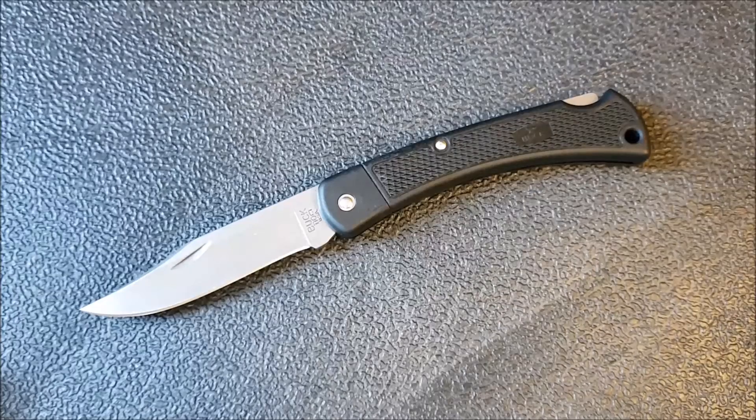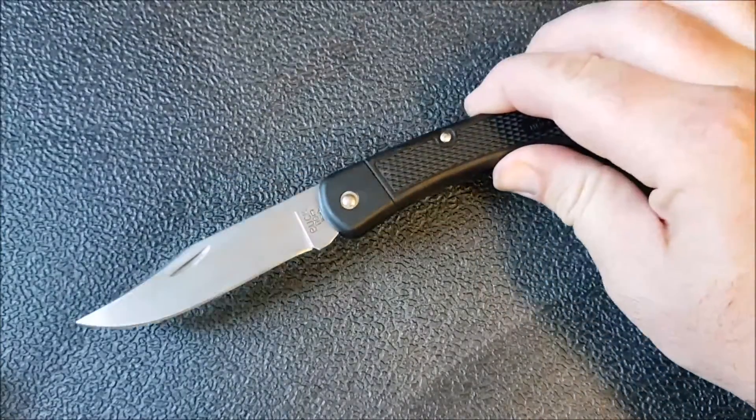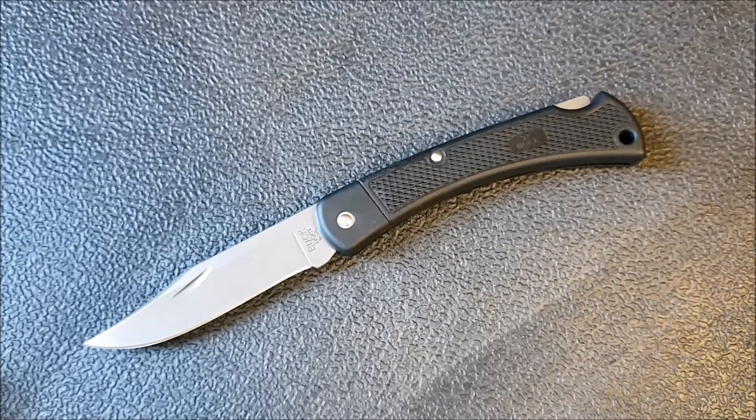I could probably give it a pass if it was just minor up-and-down blade play, but this is quite noticeable and it's side-to-side as well — perhaps even worse side-to-side than up and down. So this is probably one to skip for most people, unless you're a collector who wants every single Buck 110. The bigger challenge for Buck is they need to be more broadly aware of what's going on in the industry and understand that at this price point there are knives that are better quality that don't have some of these shortcomings.